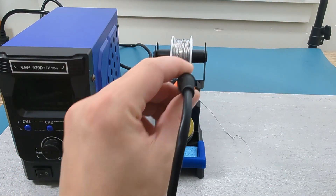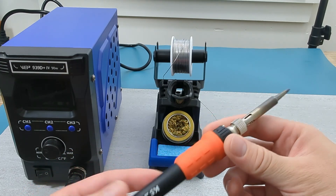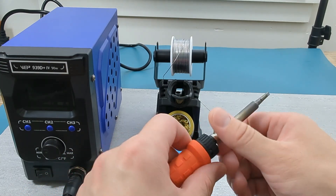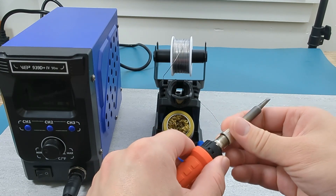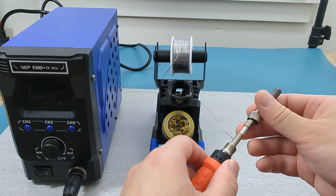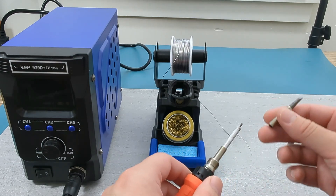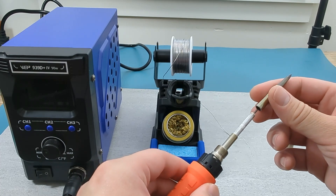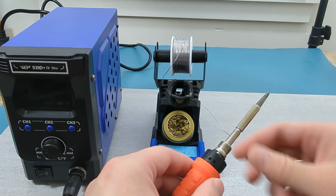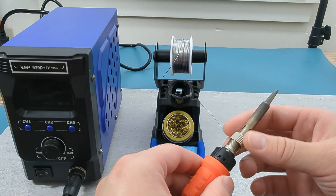This soldering station comes with one soldering tip but it can be replaced. There are various soldering iron tips you can purchase separately. Remove the cover to replace the soldering tip. The soldering iron can get very hot after use so wait a few minutes before you attempt to replace the soldering tip. If you want to know where you can purchase different soldering tips for your various projects, check the link in the description.